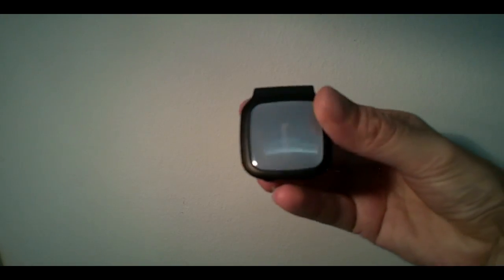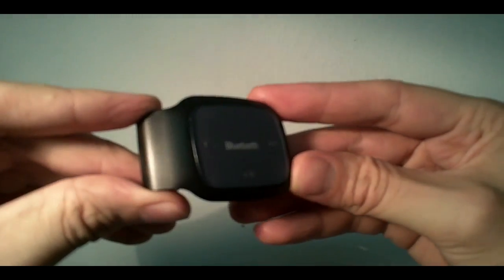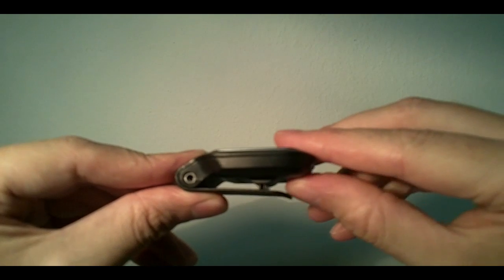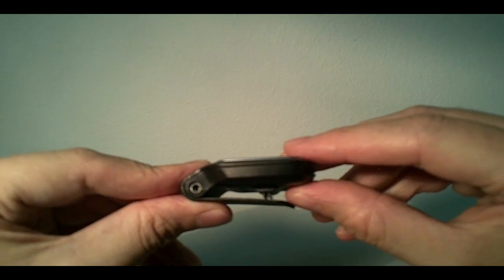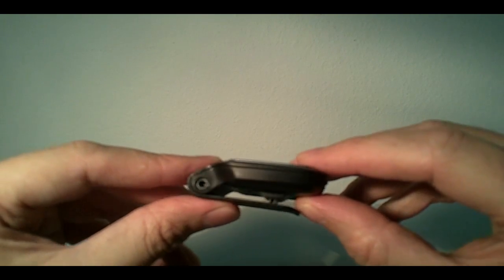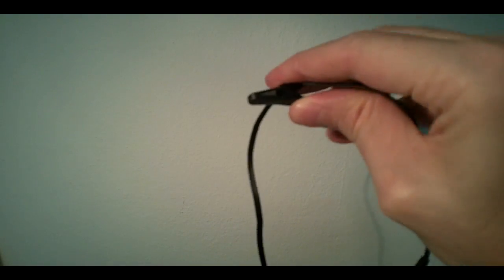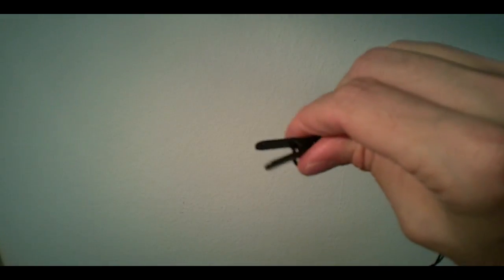And then we have the core piece of this package, which is the device itself. The device is very nice. It's got a very slim and sleek design. There's a handy clip here if you want to clip it to your belt. And the headphones themselves have a small peg which you can attach to your clothing if you like.